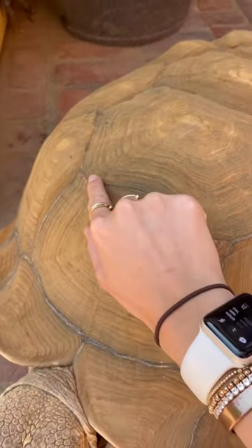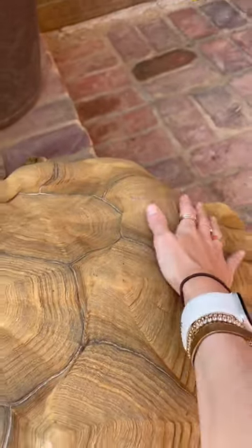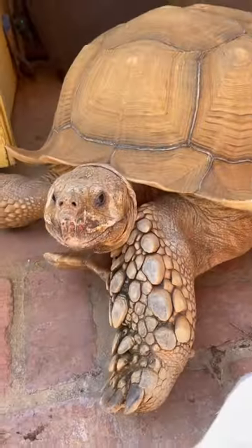He has these white lines between each of his scutes, which also mean that he is still somehow growing. But he absolutely loves when we give him rubs, especially on his butt. Love you, T.